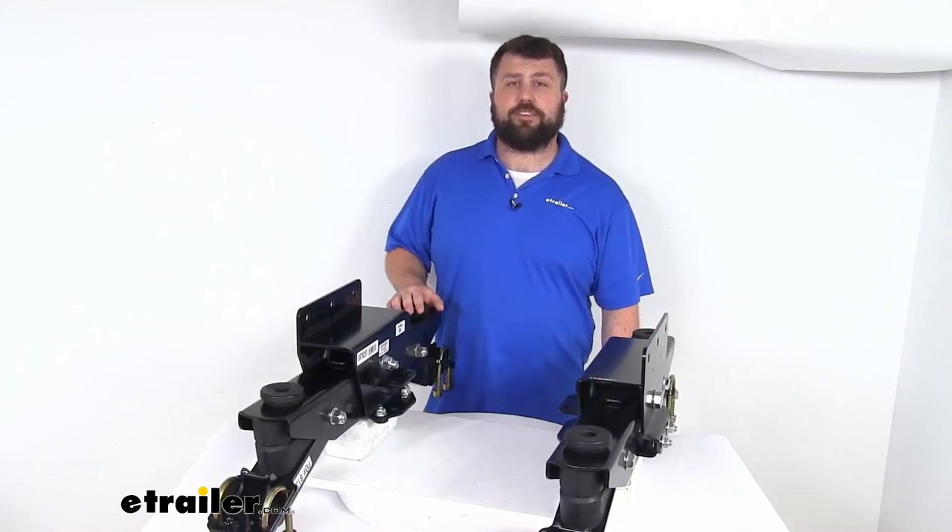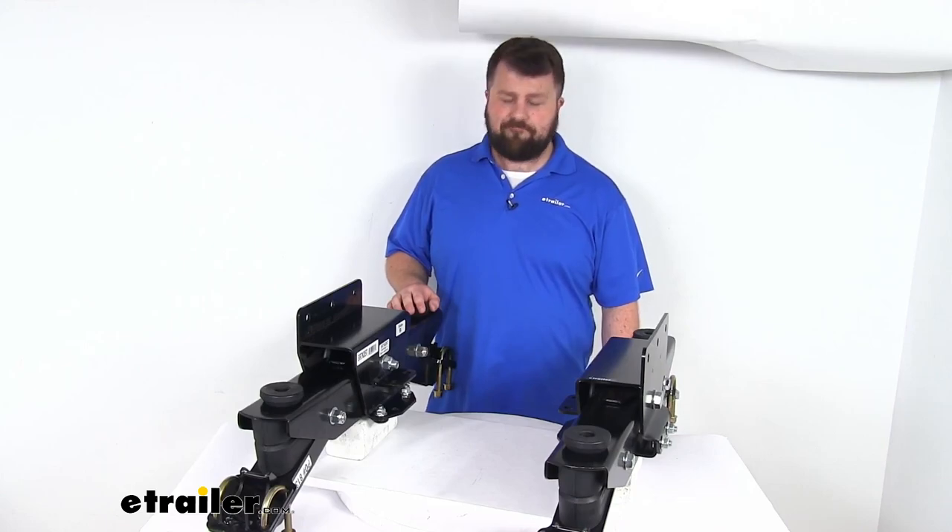So that completes our look for today. Again, I'm Michael with eTrailer.com. Thanks for watching.